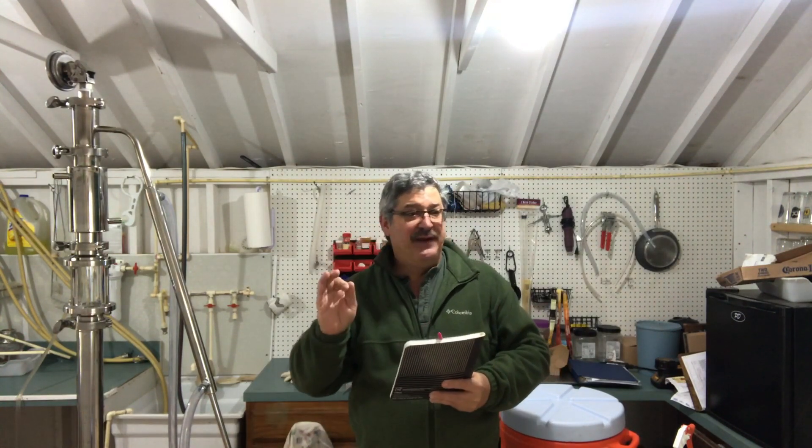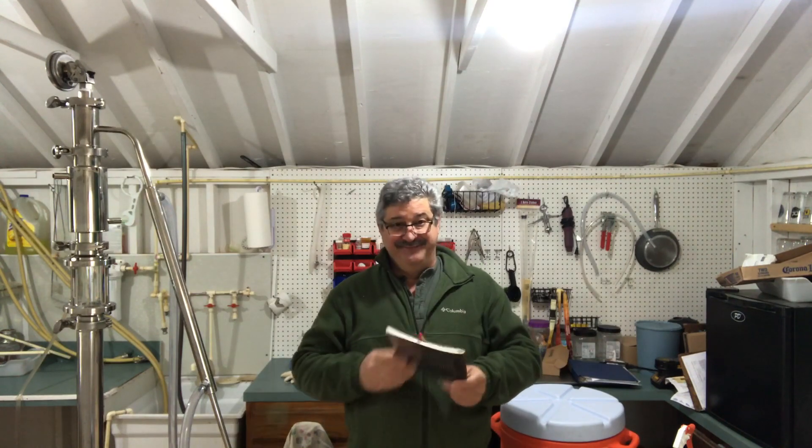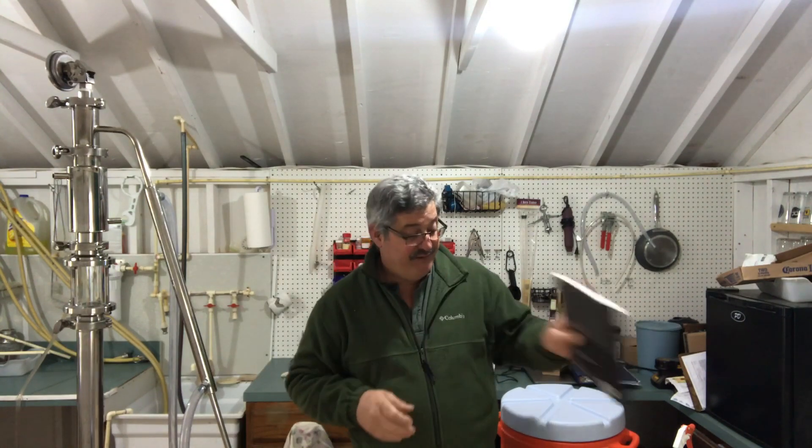One of the very most important things that a lot of people forget is a notebook. If you come out with a great brew — a great bourbon or whatever — and you want to do it again, without notes you won't know what you did. Take notes. Very important.